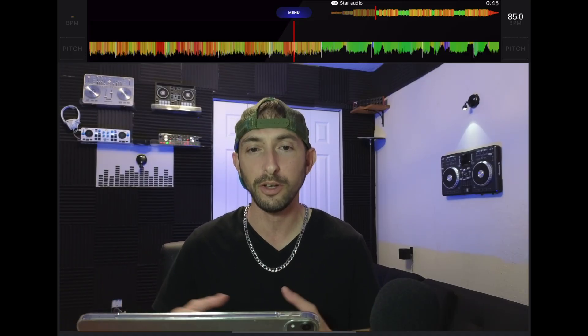It works great. It almost sounds like a regular instrumental or acapella. You don't really hear any fuzziness or anything going on, and everything works smoothly.